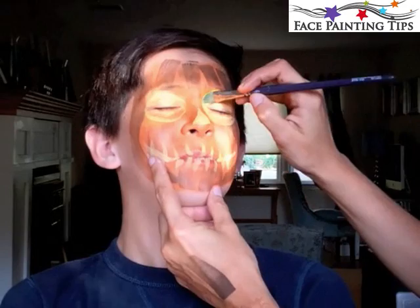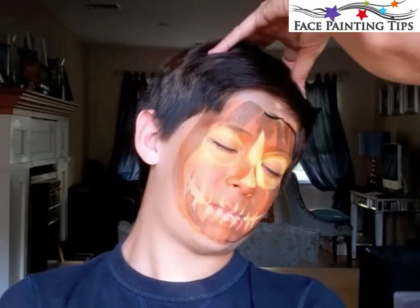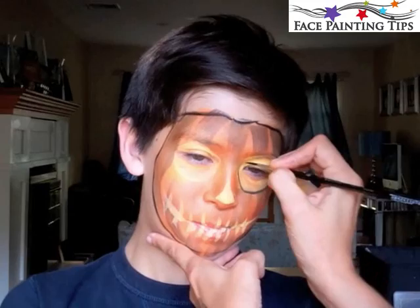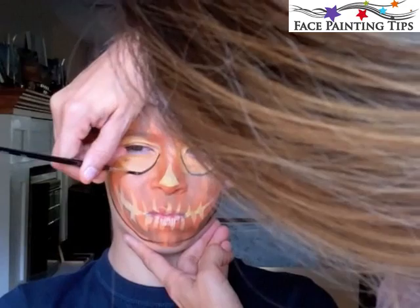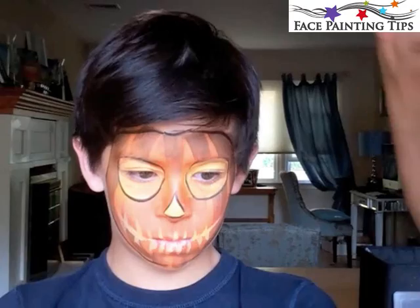I have a soft filbert brush here, blending the yellows all together to solidify that color. Then I have a number four round with black and we're outlining the shape of the pumpkin, outlining the eye holes and the nose hole just by placing the brush and pulling it.